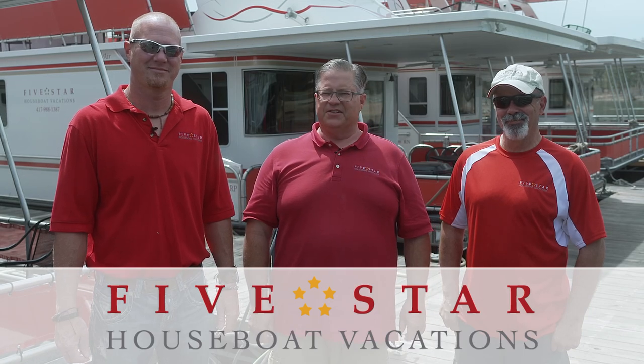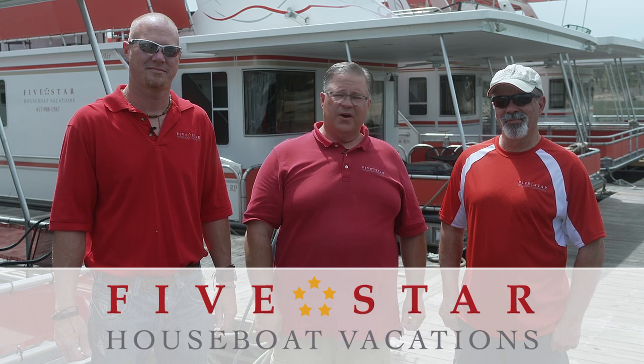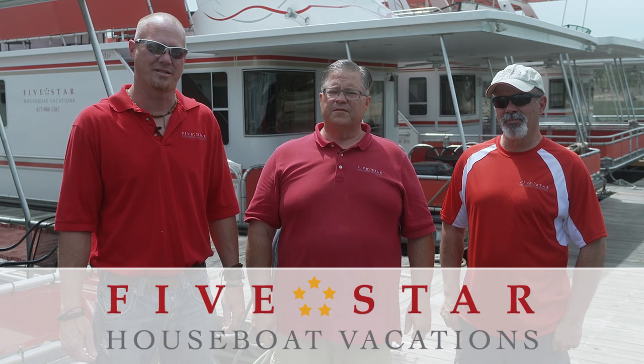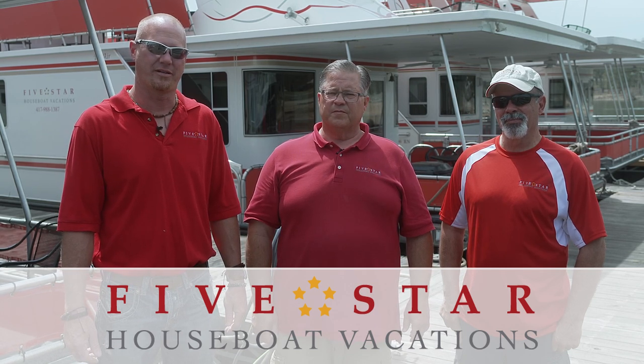Welcome to Five Star Houseboat Vacations here on beautiful Table Rock Lake. I'm Dave Long, this is Captain Dwight, and this is Captain Dave. Our job is to make sure your houseboat vacation experience is something you will never forget. So we're going to train you to beach the houseboat safely and confidently.